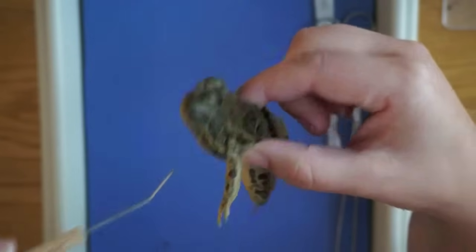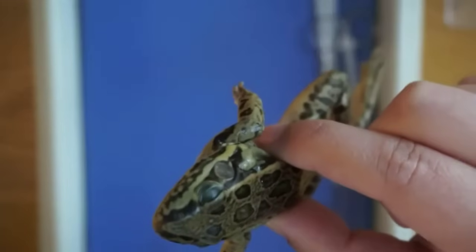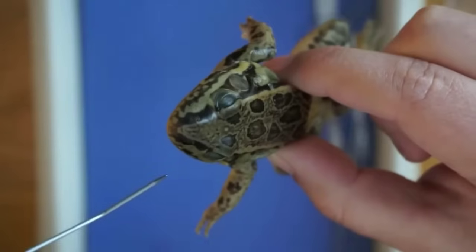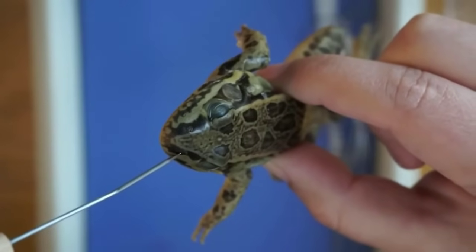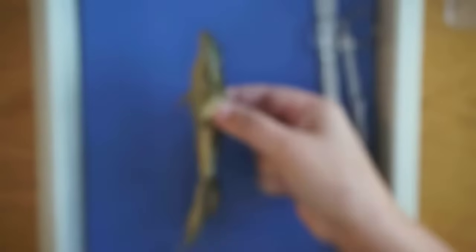You should certainly be learning about these as you read through your lab worksheet. And then on the nose of the frog — on the snout — you can see two external openings, and those are the nostrils.